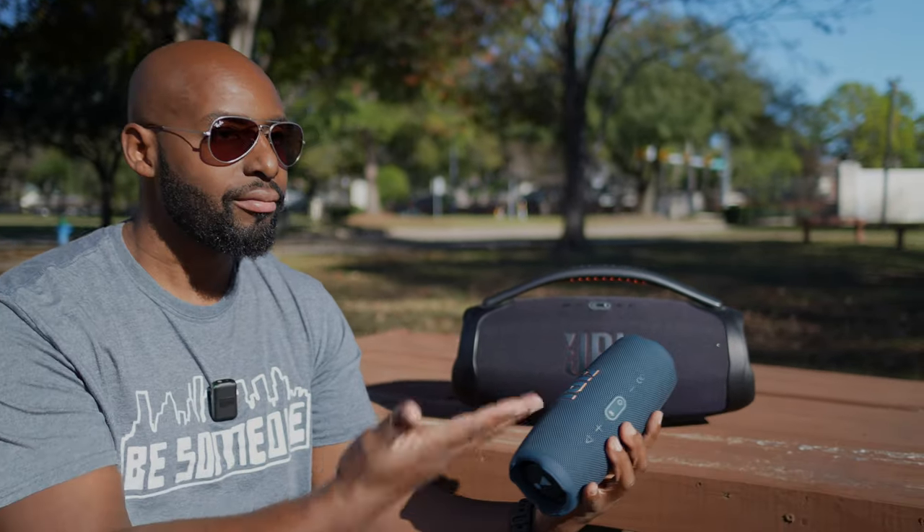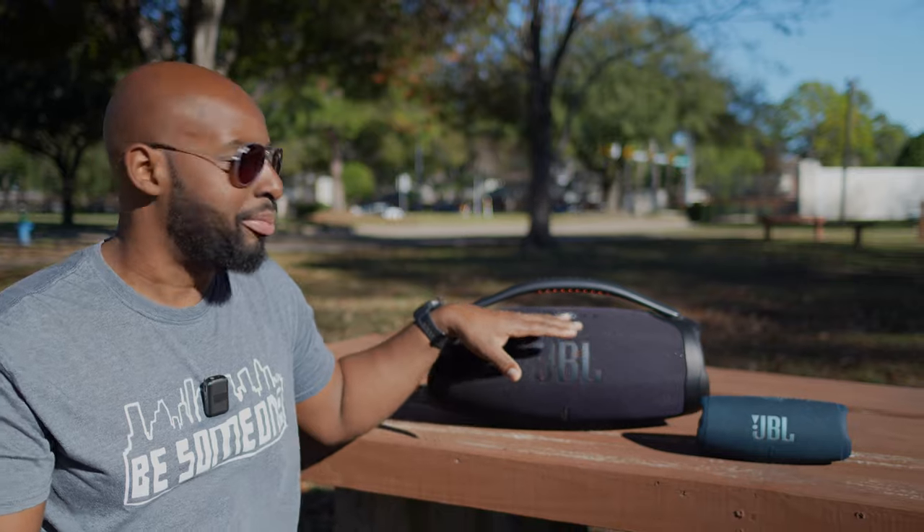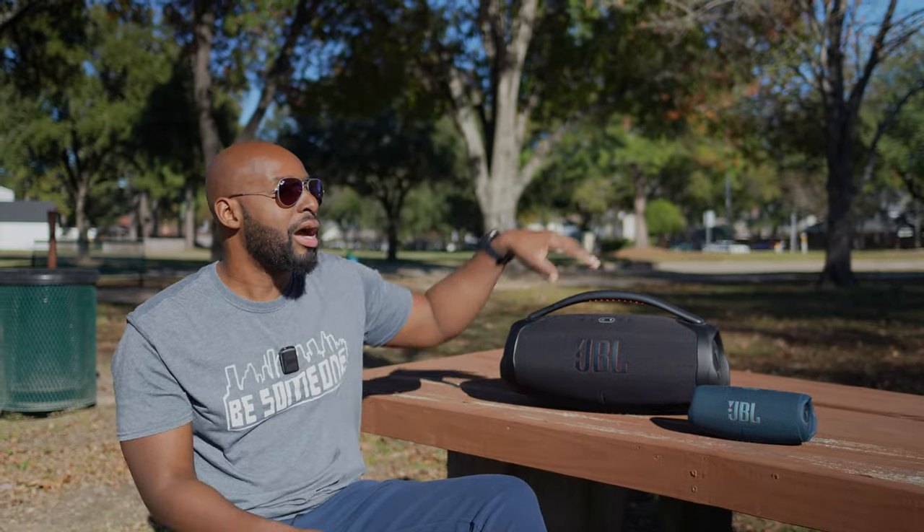Let's talk about Party Boost. This thing is Party Boost capable — that's why I brought the Charge 5. Now, if you have two identical Boombox 3s, you can stereo pair them together, and that's gonna give you some incredible sound. But if you've got other JBL Party Boost speakers like the Charge 5 or a Flip 6, you can Party Boost them and have sound all over the place. Other companies do similar things — Sony has Party Connect and Soundcore has Party Cast — but I think JBL actually does it the best. You literally just turn the speakers on, press the button on each, they find each other, and boom — it works. You can even do it inside the app.